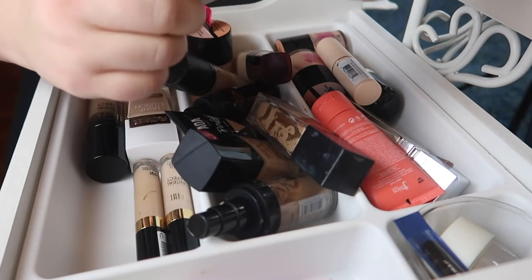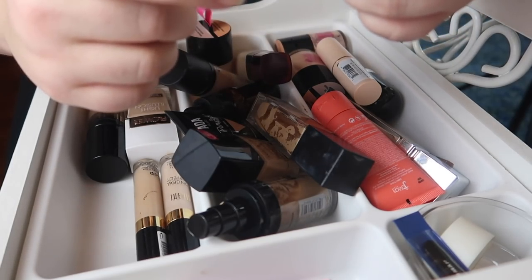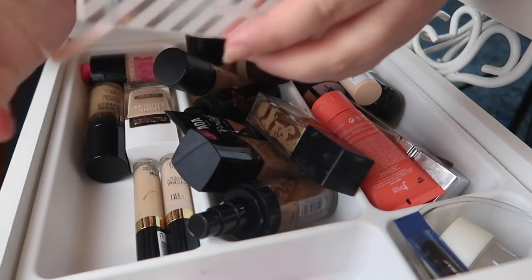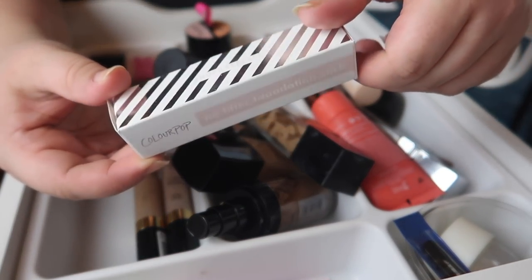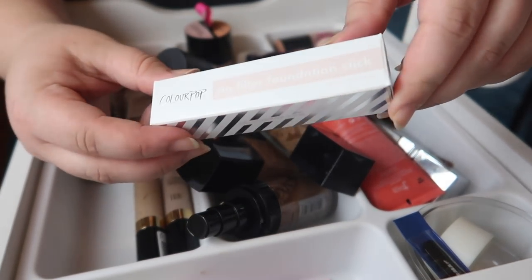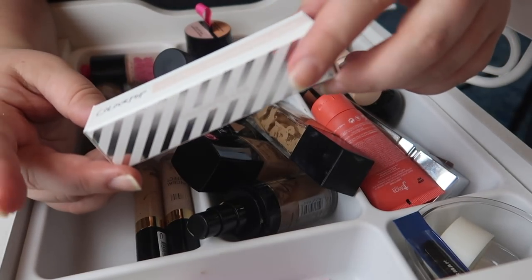This is the ColourPop No Filter Stick Foundation, still in the box. I think I swatched it once for a ColourPop video and then put it right back because it was way too dark for me. I ended up decluttering the rest of those ColourPop products because they did not work for me at all — that video was kind of a huge fail. So I'm going to declutter this one and hopefully someone can get use out of it.